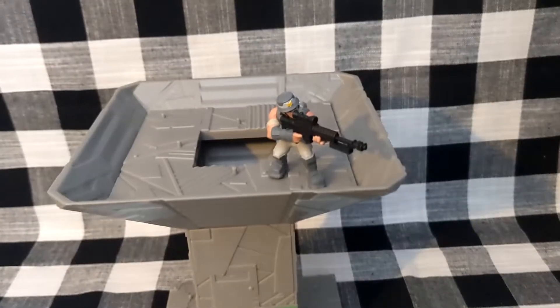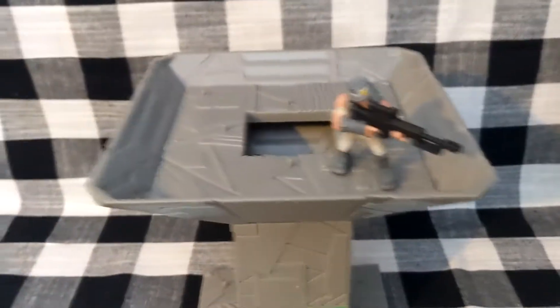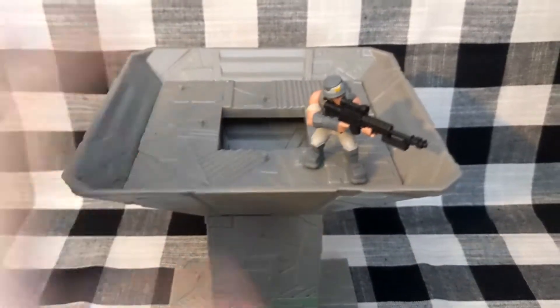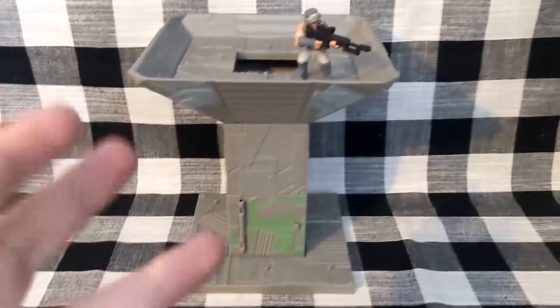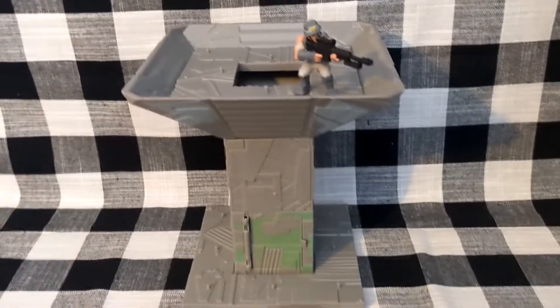That's the Fortnite Battle Royale Collection Port-A-Fort with the exclusive Infiltrator figure. It's one of the cheapest sets on Amazon — around seven pounds. If you're interested in this line of figures and want an exclusive figure with a unique weapon, it's not a bad shout. I quite enjoy it and think it's a really nice display piece. I'm excited to see what the other playsets and vehicles add. If you liked this review, make sure to like and subscribe — that's it from me, bye!